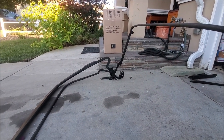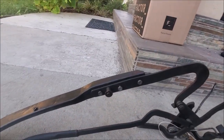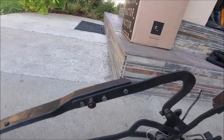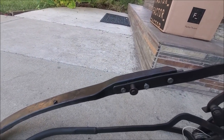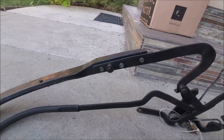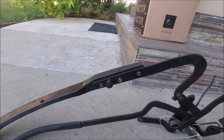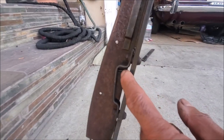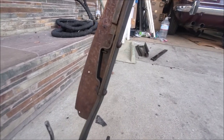Another thing worth mentioning: people do have issues with the soft top frame not working. There are three bolts on each side where you can actually adjust the rear rail back, forwards, up, or down — there's a little bit of movement in that rail. So if your soft top isn't fitting at the back, you can adjust the rail. There were also slight differences between the earlier lock and the later lock.